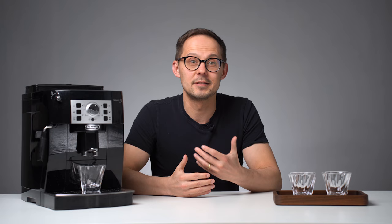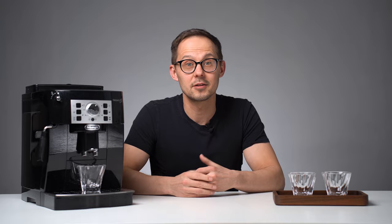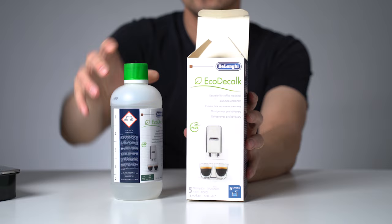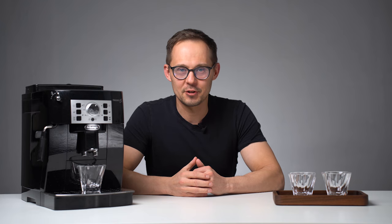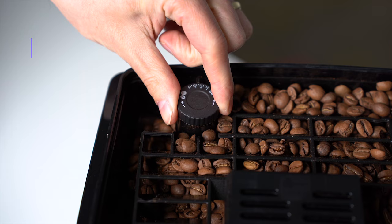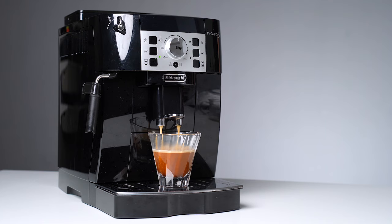The last thing to mention is descaling. The machine will prompt you to run the descaling cycle quite often. It's a lengthy process that takes about 45 to 60 minutes in total. Just count on this maintenance routine and its cost to keep the machine in good shape for longer. To sum up: to make good tasting coffee on an automatic espresso machine, choose high quality coffee roasted for espresso machines, use clean soft water with low mineral content, adjust grind setting and dose to make a good tasting espresso, then use it as a base for longer or milk coffee. And don't forget to clean your machine regularly.